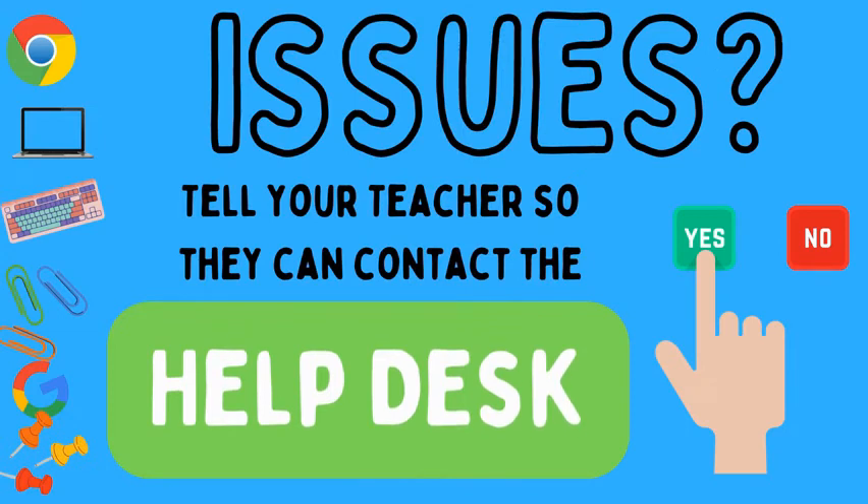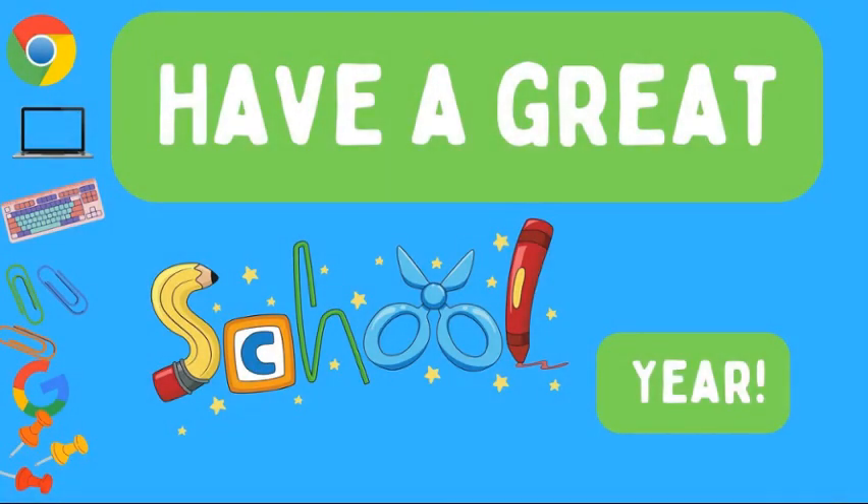If you do find something wrong with your Chromebook, let your teacher know right away so they can put a ticket in to our help desk. Have a great year! Bye, guys. Thank you.